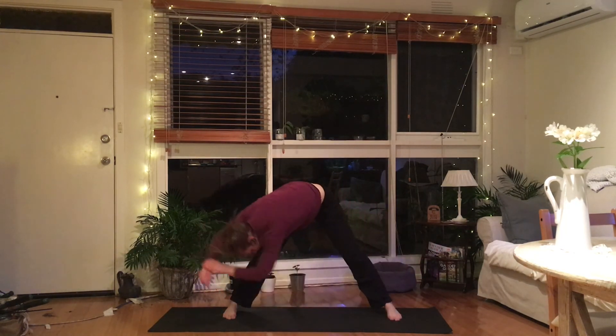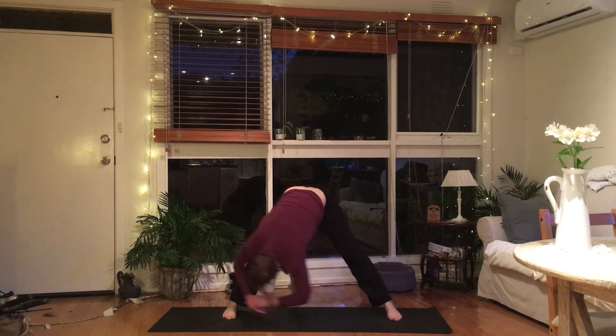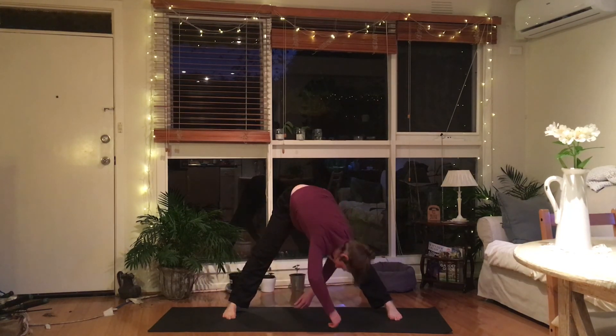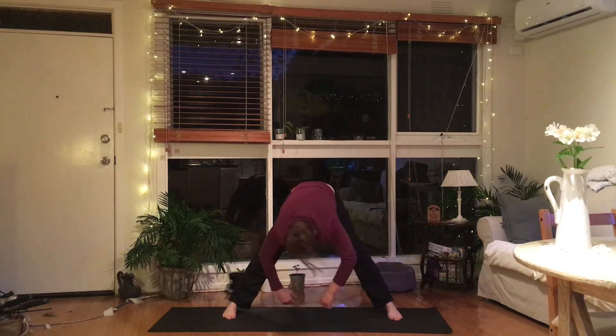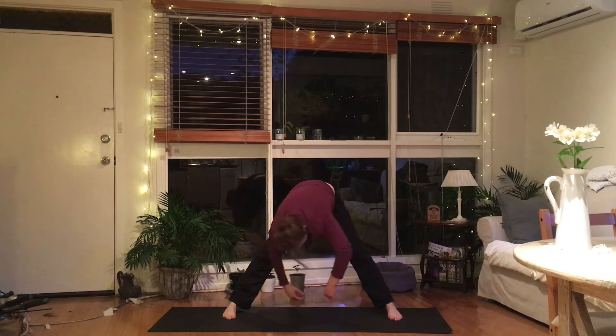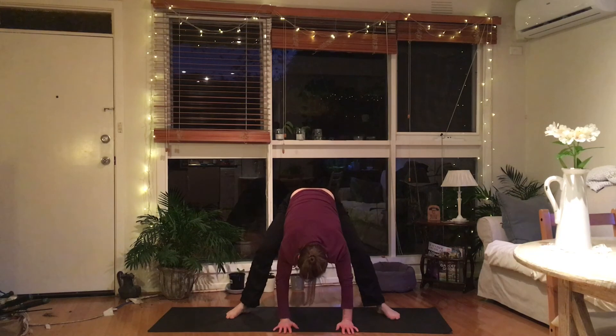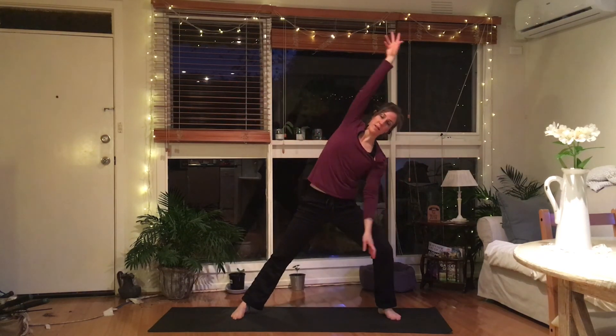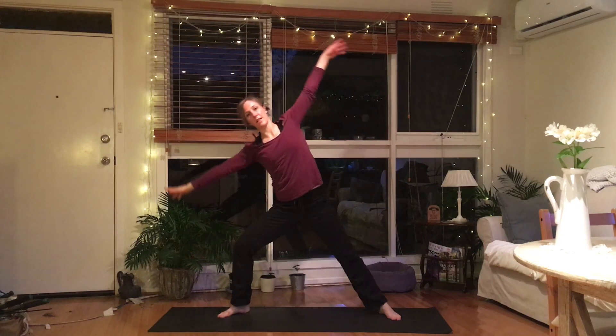Good. Bend the knees, rolling up through the spine. Reaching up with the hands, out to the side. Just bending over on one side and across to the other side. Good. I shall stop the glutes there. Amazing.